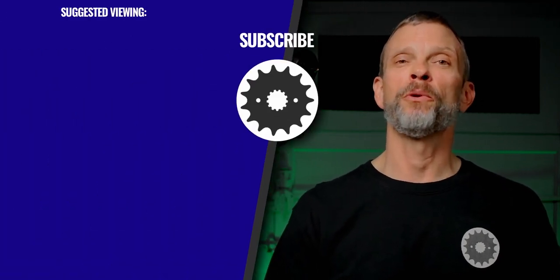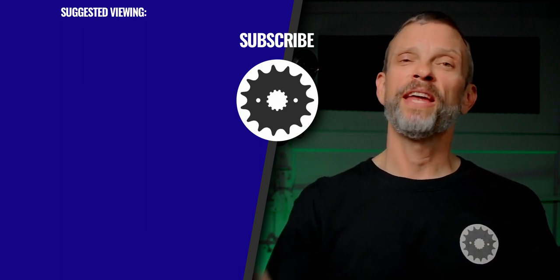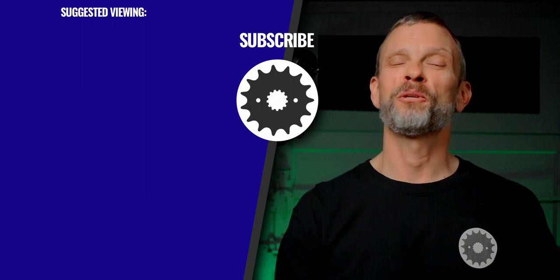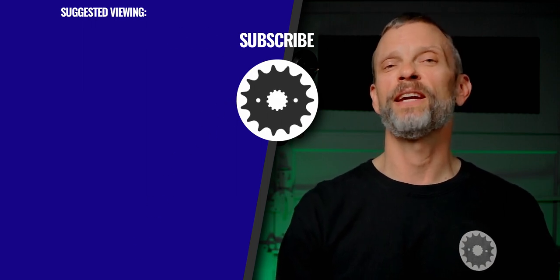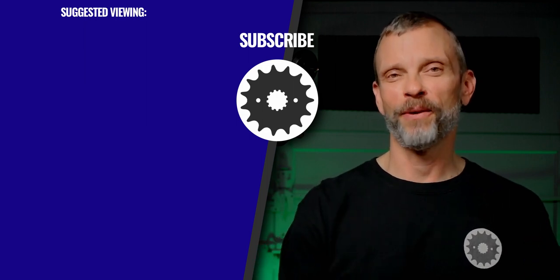Drop a comment and let me know if you've tried this. Have you used Brass Black or some other chemical treatment for blackening brass fittings? How did it go? What did you learn? Or if you tried a different process like electroplating, I'd love to hear how that went. If you found this video beneficial, please hit the thumbs up button and share it — that really helps the channel. If you're new, welcome, and please consider subscribing and hitting the notification bell. Thanks so much for watching. Enjoy the ride — I'll see you next time.